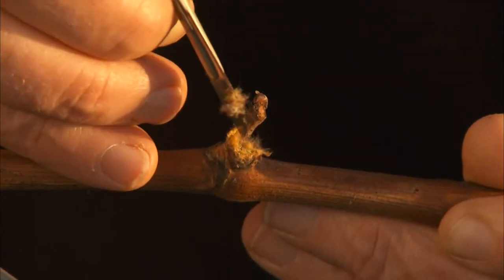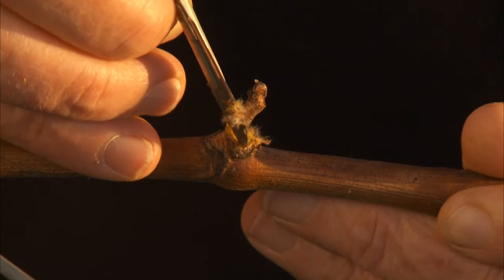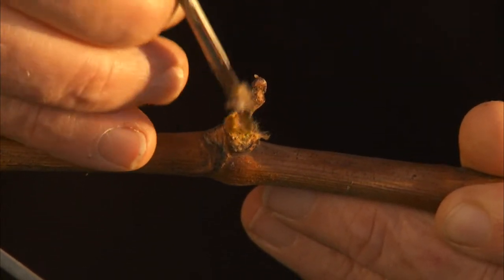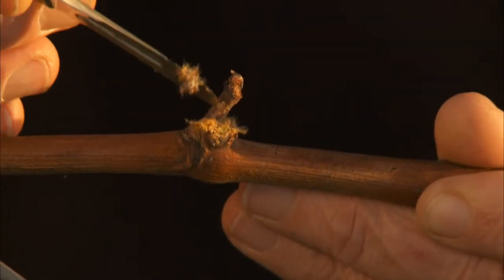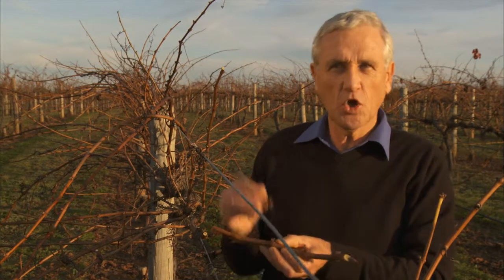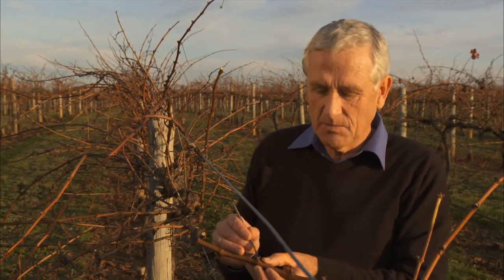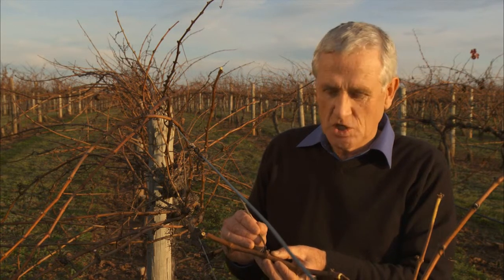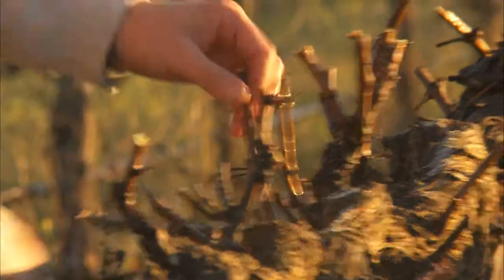If in the previous spring, in November and December, the temperatures have been warm, then the technician will usually find two to three embryonic bunches in the base of this bud. However, if the temperatures have been quite cold in November and December, then often there might be zero or only one bunch in the base of the bud.